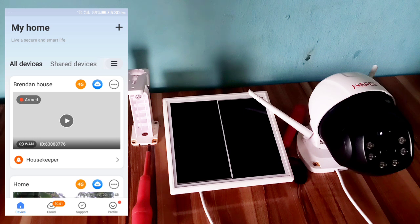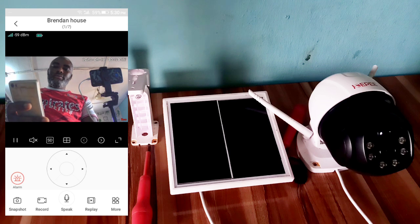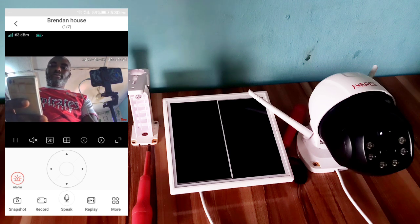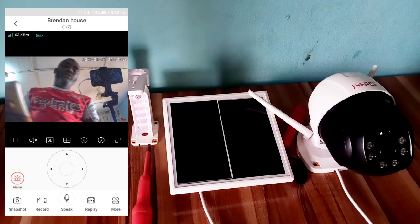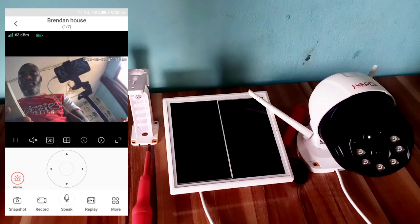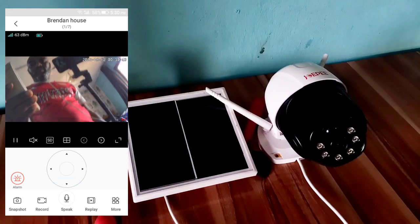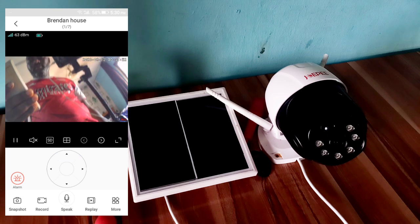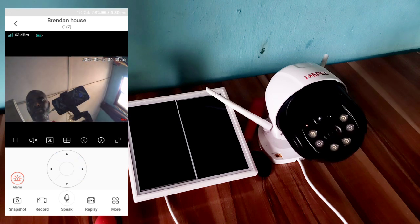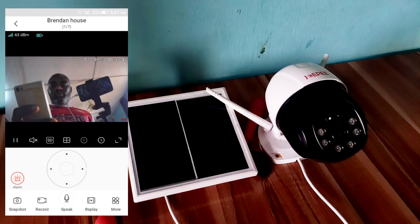Open the camera. Here is our camera view. You can rotate the camera as needed.